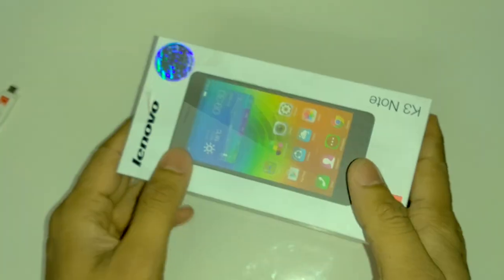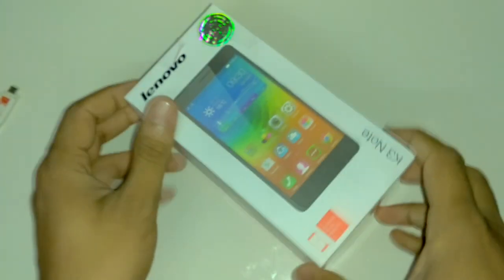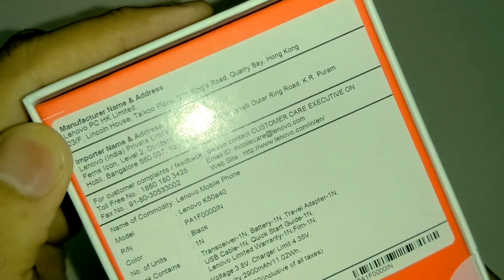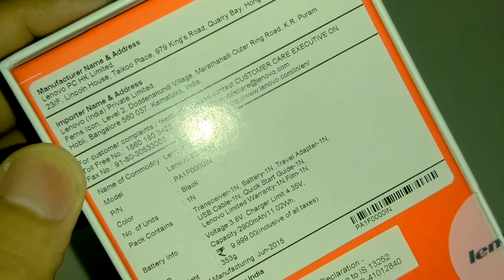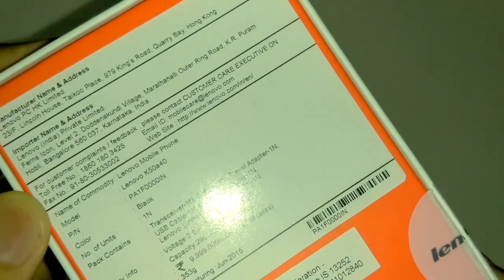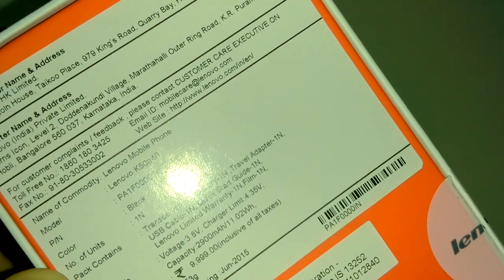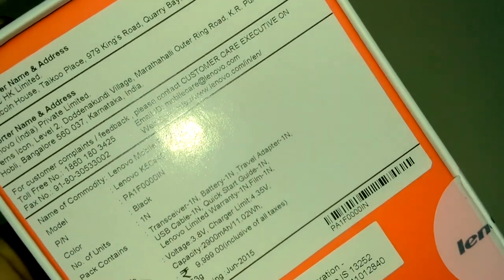I'm doing this video in English to get your appreciation as well. On the box we have manufacturer information, import information, and customer contact details for after-sales service. There's information about who made this phone, the model number, and the unit. The color is black.